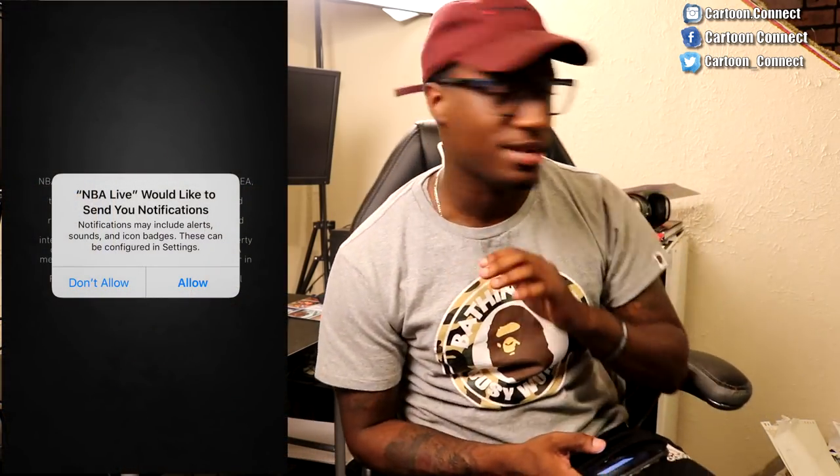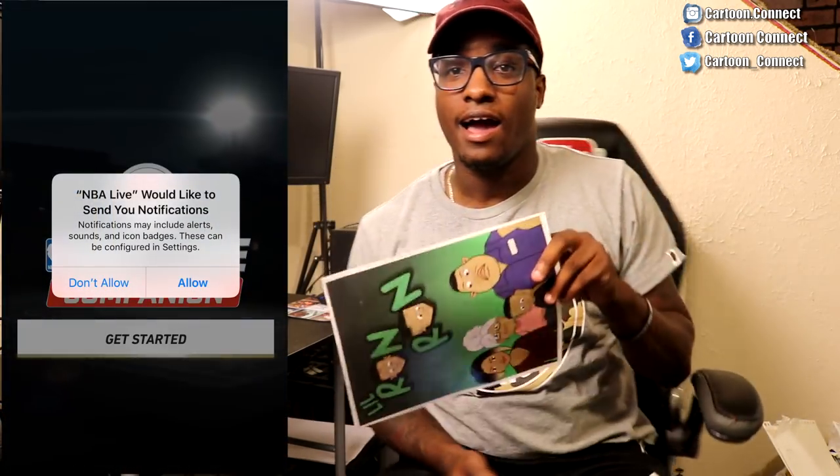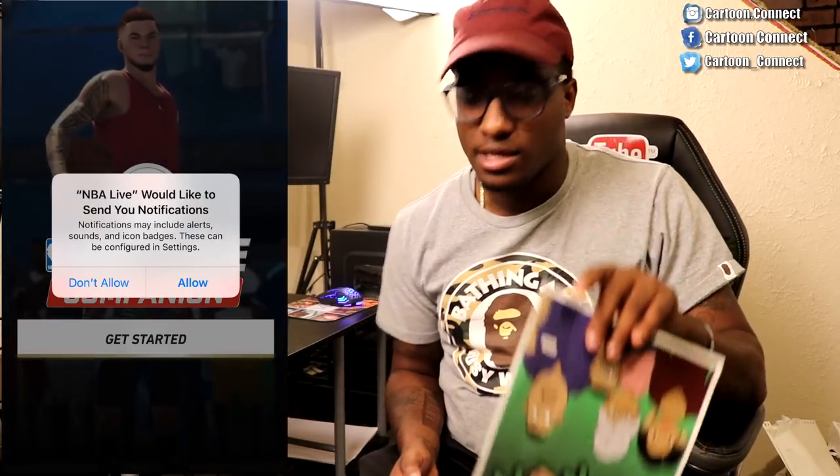Today, what I'm going to jump straight into doing is we're going to try to scan Lil Ron Ron into NBA Live 19. Now, I have a flyer from when we went to Atlanta and did the meet and greet.